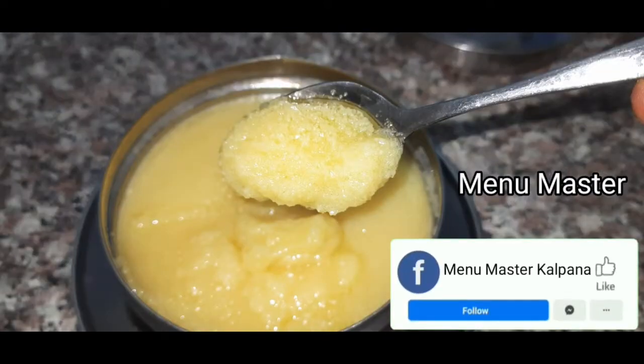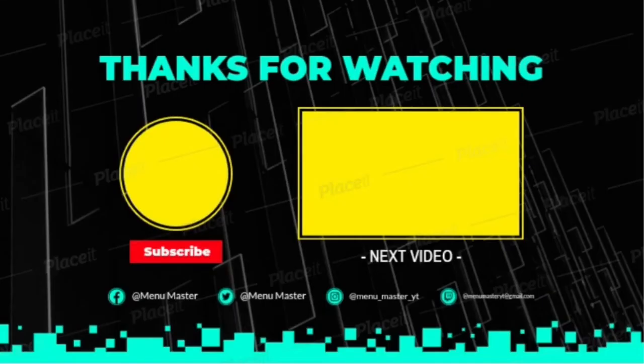Now we are ready to get a nice color. Subscribe, like, share and subscribe to your friends and relatives. Thank you so much for watching the Minumaster Channel. Please comment.